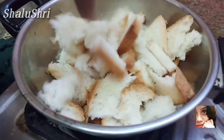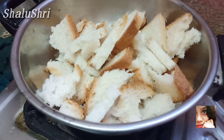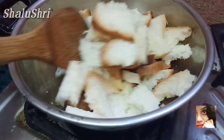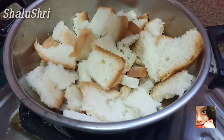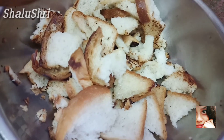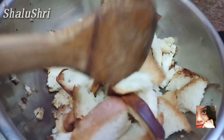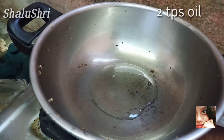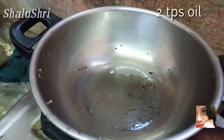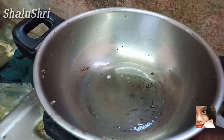Before you toast the bread, make it slow. Make it easy to cook and slow to toast the bread. Now let's cook the bread. Add a lot of sauce to toast. Put the oil in the pan.